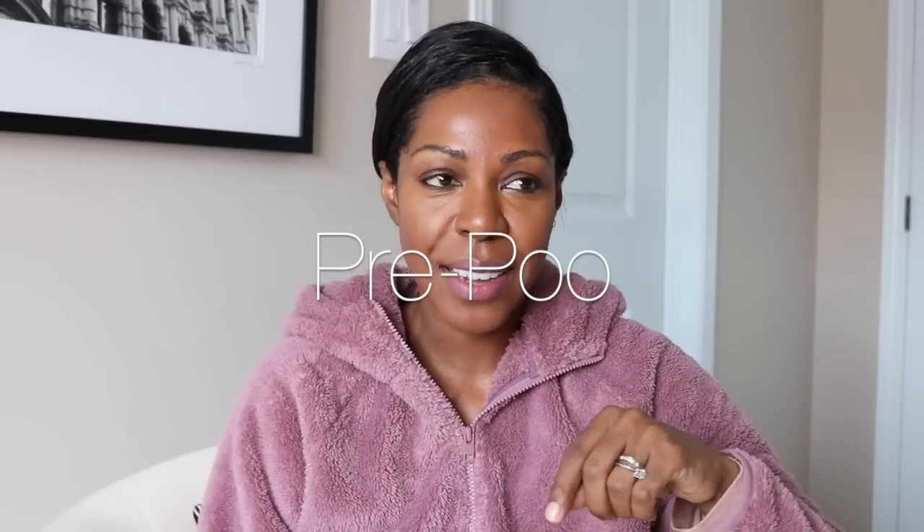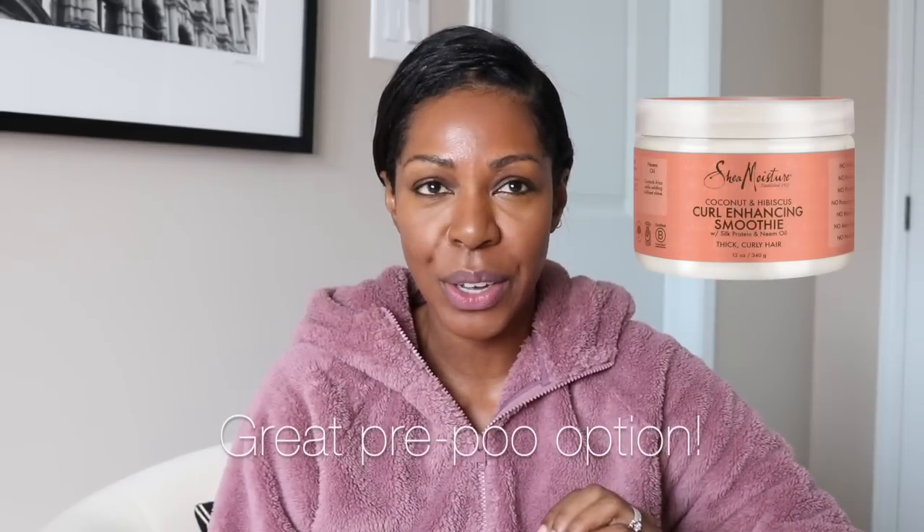I am officially one week post-relaxer, nine days to be exact. What I normally do is the night before I wash my hair, I will pre-poo with something really hydrating. I was in Toronto and went to the Juju hair salon where the hairstylist used the Shea Moisture Hibiscus and Coconut Curl Enhancing Smoothie to make my hair nice and frizz-free. When I took down the cornrows, it made my hair so nice, soft, and shiny that I'm going to incorporate it into my routine as my pre-poo. That is step number one.